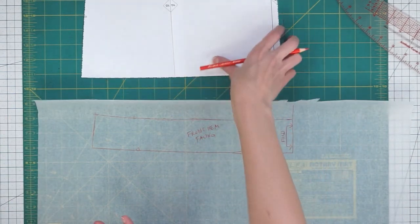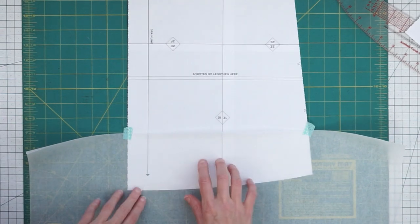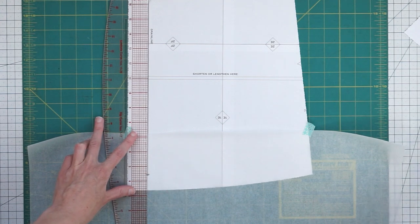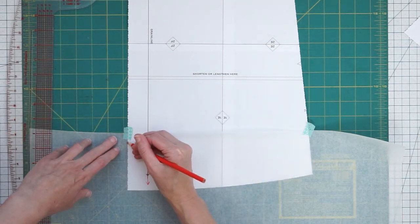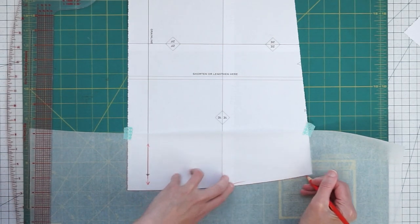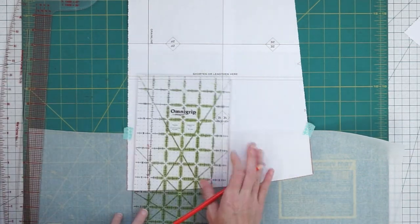Now let's quickly do our back pattern piece. Here's my back pattern piece and this is a good example because we have our grain line going straight here, so this pattern piece is not cut on the fold. What we'll do for this is just draw in a grain line for our hem pattern piece that matches our regular pattern piece. Just like before we want to draw around the edge, and we want to make sure that this hem facing is the same height as our other one so that they go together nicely.